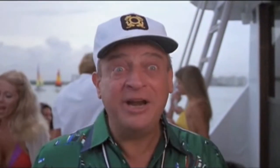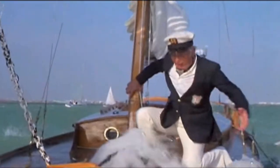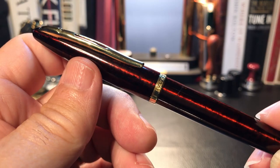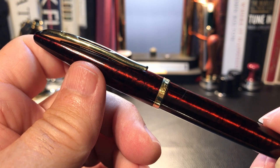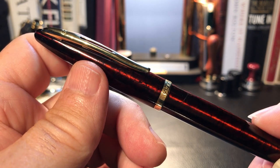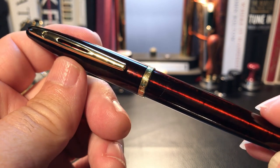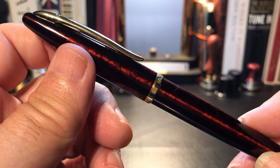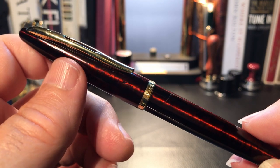Drop anchor! And don't forget to subscribe and hit the bell so you'll get a notification of the poll. Please stay tuned for when I'll discuss what I like and what I don't like so much about this pen, even before putting nib to paper. Now let's take a close look at this fountain pen.